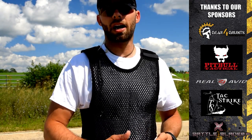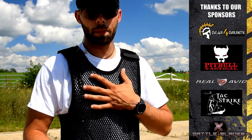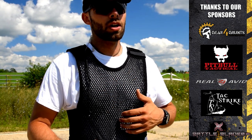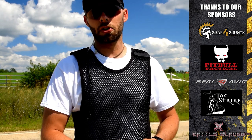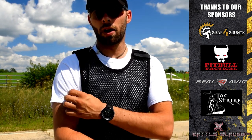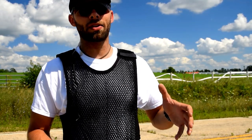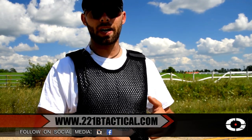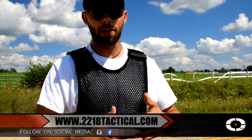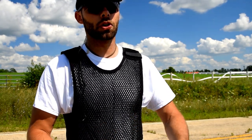For anybody working in a hot climate who has to wear body armor — whether with external carriers or body armor underneath your duty shirt — I highly suggest checking out the MaxDry vest and their moisture-wicking shirts if you don't want to run a cotton t-shirt underneath. It's worth the money — it comes in around $85 to $90, and it's money well spent to prolong the lifespan of your vest, keeping sweat off your body armor and slowing the deterioration rate, while also making you more comfortable.